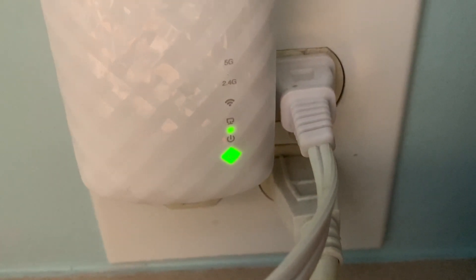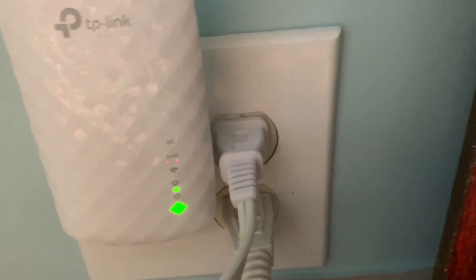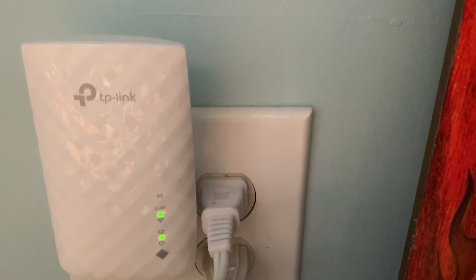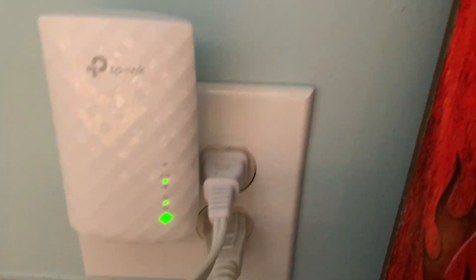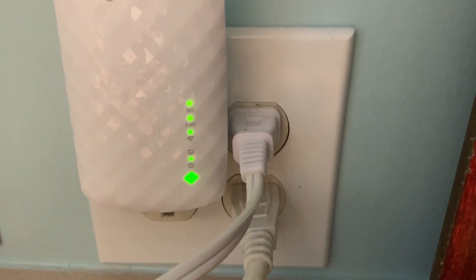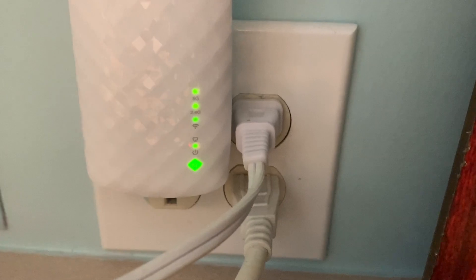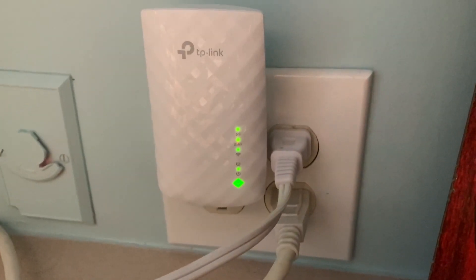This process takes a little while, so you've got to be patient and let those lights cycle through. The first step is pressing WPS on the router, then within two minutes pressing WPS on the extender for one second, and the LED should change from blinking to solid, indicating a successful connection. It's still blinking but it's definitely connecting — it looks like we may have a solid connection.